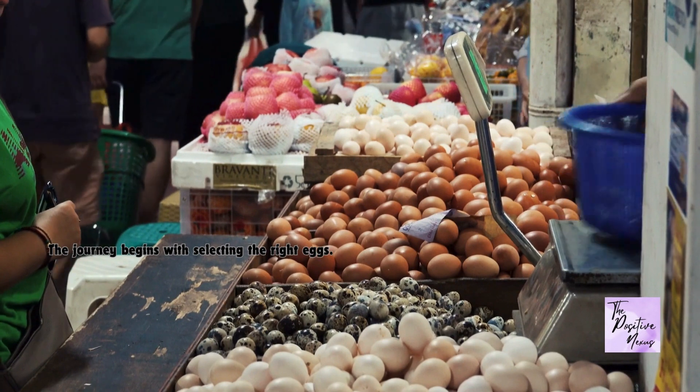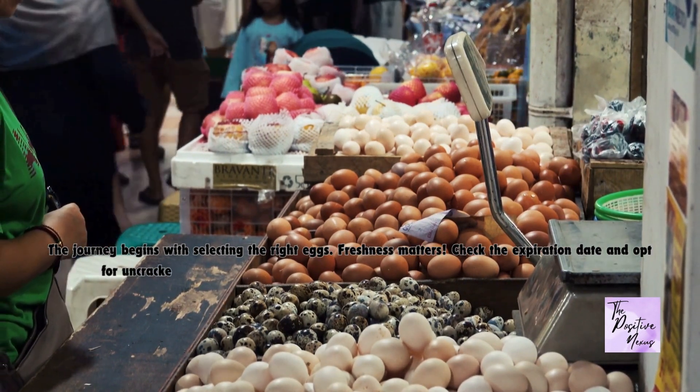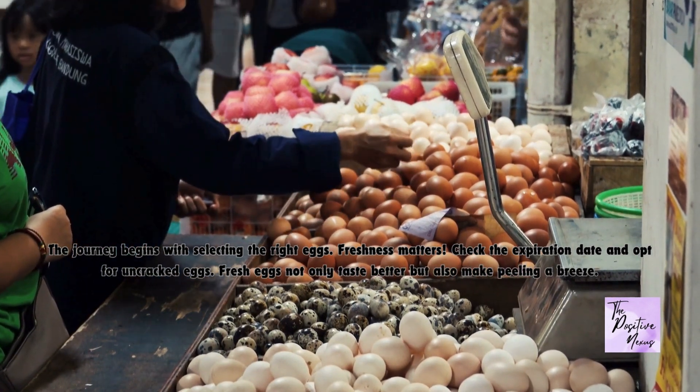The journey begins with selecting the right eggs. Freshness matters — check the expiration date and opt for uncracked eggs. Fresh eggs not only taste better but also make peeling a breeze.